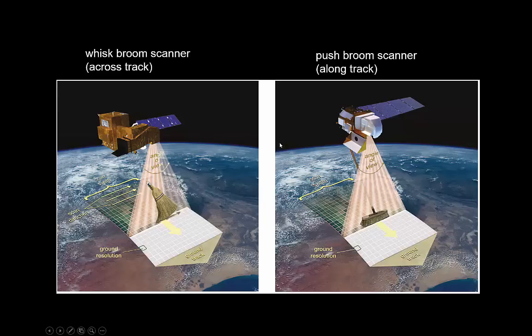Most modern systems use push broom scanners, where you have essentially an array of sensors that immediately measures the whole width of the swath — the area being observed. The advantage of a whisk broom scanner is that you only need one sensor, which can be quite sensitive for each pixel individually. The disadvantage of a push broom scanner is that you need an array of sensors, so costs go up and sensitivity typically goes down. Nevertheless, most missions today use push broom or along-track scanners.